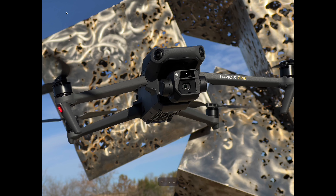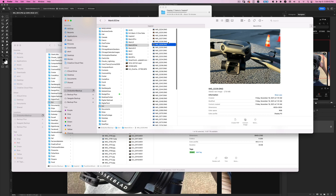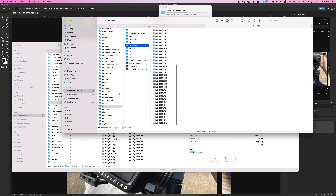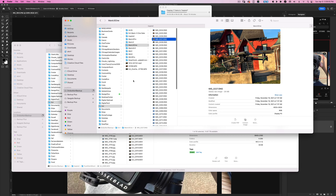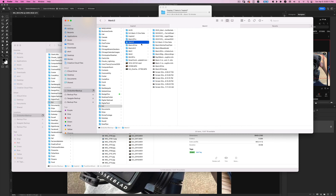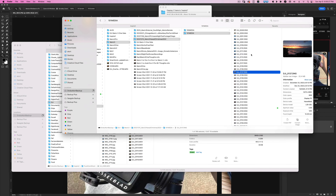You can probably buy the Mavic 3 Cine drone alone for around three thousand dollars — I've seen it on Amazon from legitimate sellers. Now looking at the seven times zoom footage, you can see there's some compression. It's not going to be the absolute best because it's a half-inch sensor, but let me find a better shot to show you what it can do.